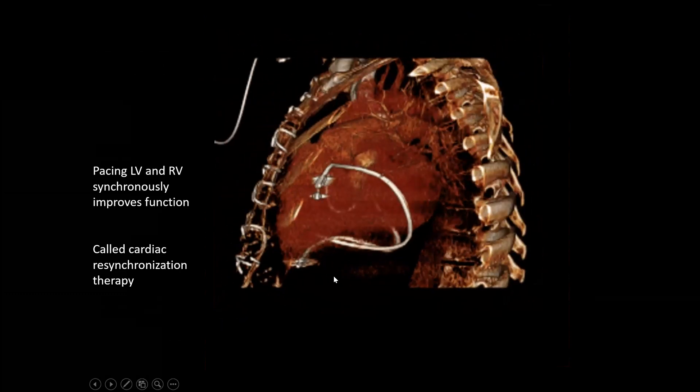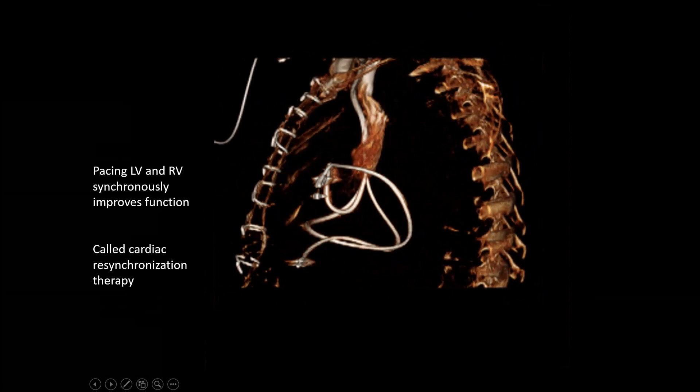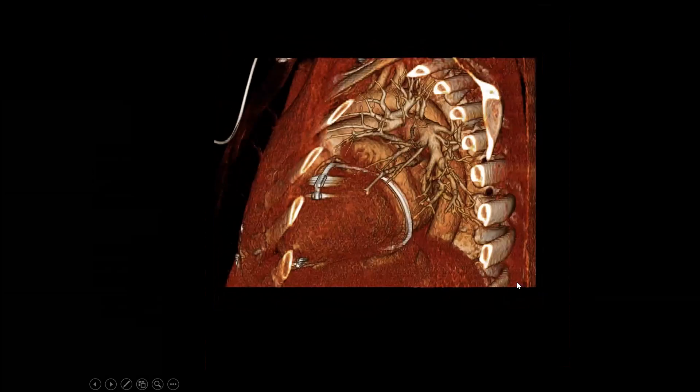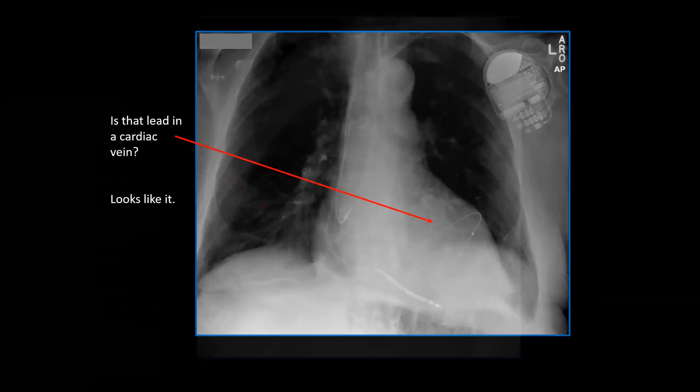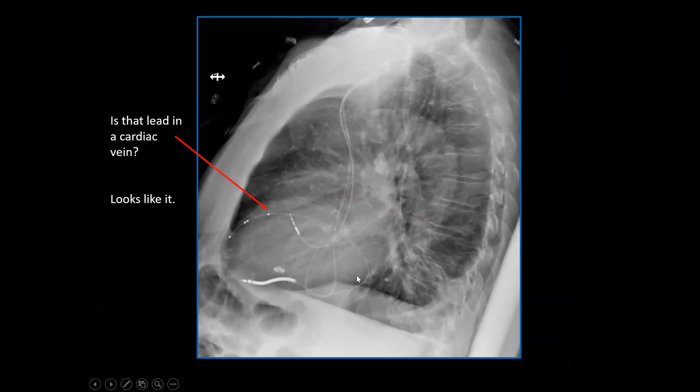On the lateral view, we see this lead has a loop, goes through the coronary sinus into the epicardial vein, overlaps a little bit with the right atrial lead, and there's the right ventricular lead. Right atrial lead, right ventricular lead — is that lead in an epicardial vein? Kind of looks like it on the lateral too. We kind of loop through here into the epicardial vein. Down here we have the right ventricular lead, which is a defibrillator lead in the right ventricle.